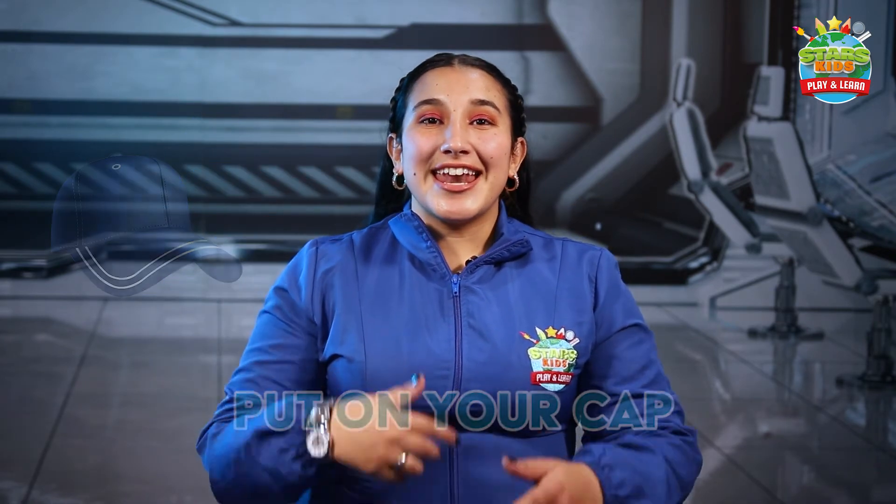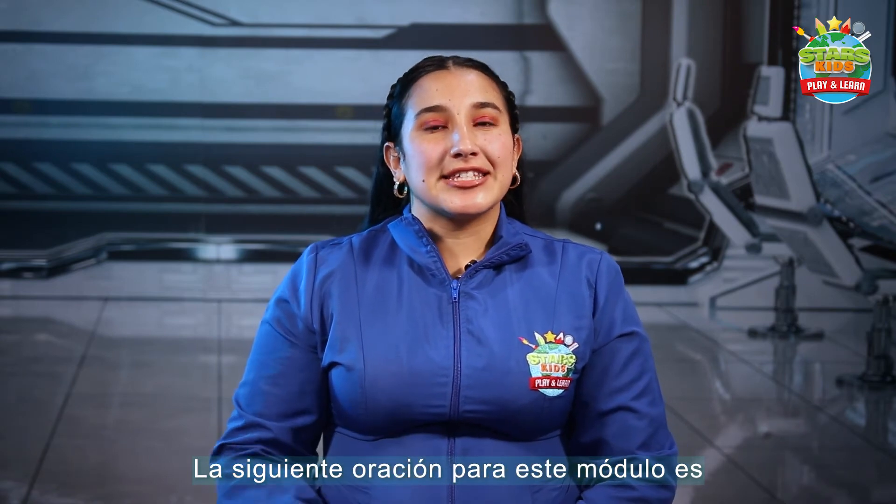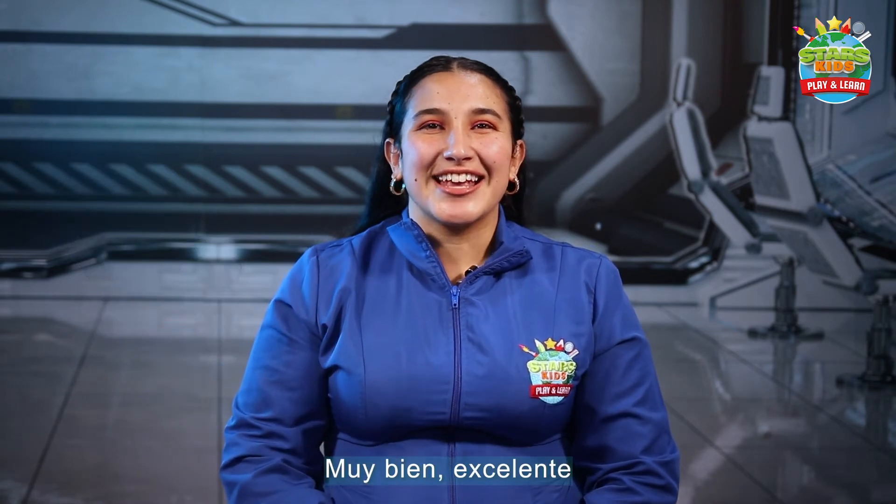Put on your cap. Very good. The next sentence for this module is take off your cap. Take off your cap. Very good. Excellent.